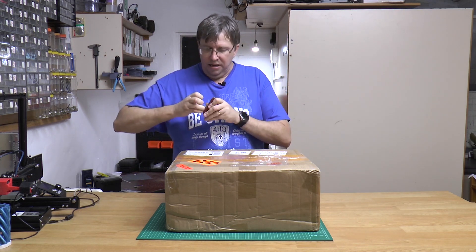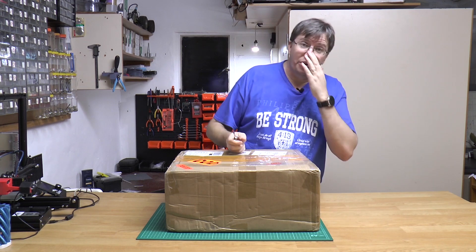I really want to get this thing open and let's see if my printer is still in one piece.